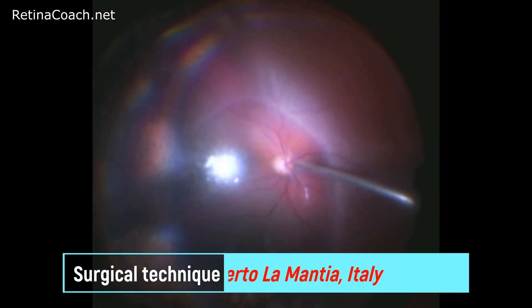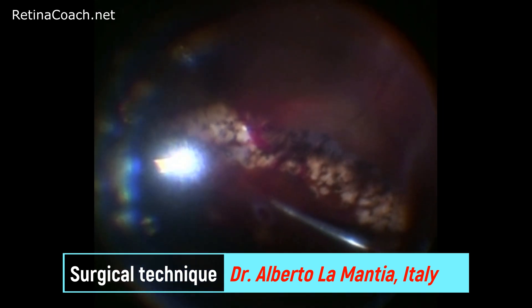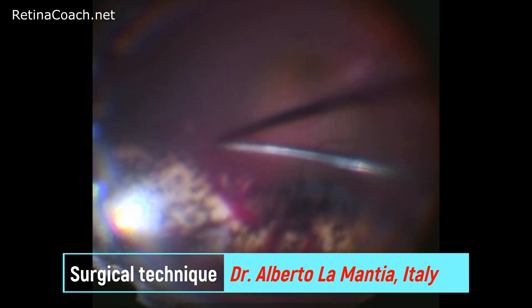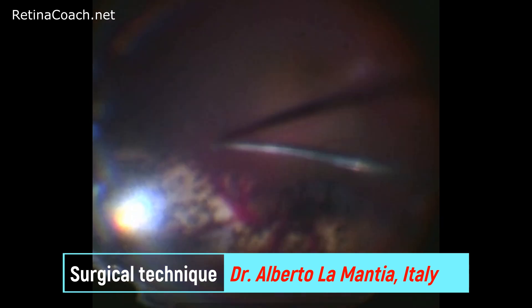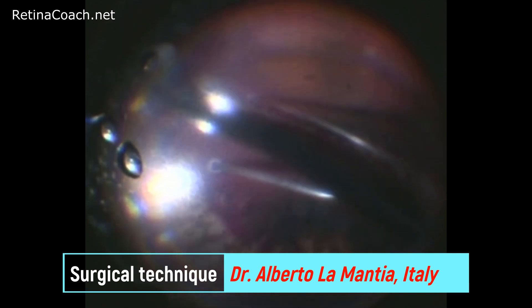Now I want to show you one more case where drainage retinotomy was used. This patient had a recurrent retinal detachment a few years after a prior treatment elsewhere with a scleral buckle and suboptimal laser retinopexy around the retinal break, followed by buckle extrusion and its removal. In this case, perfluorocarbon liquid was injected to drain the fluid through the pre-existing retinal break anteriorly through the laser scars. However, subretinal fluid was trapped, thus drainage retinotomy with diathermy was performed posteriorly to the scars on the same side of the break.